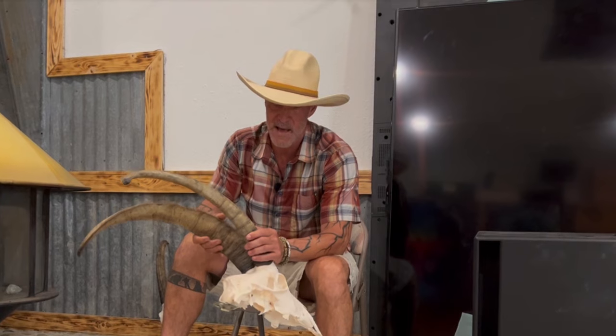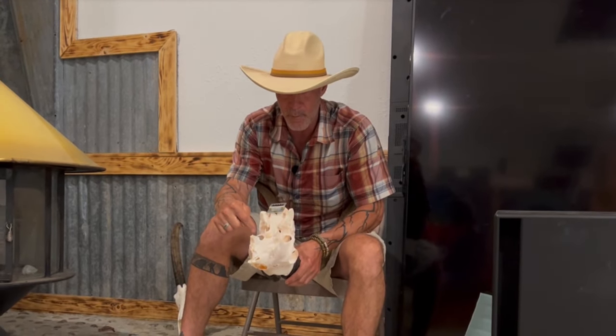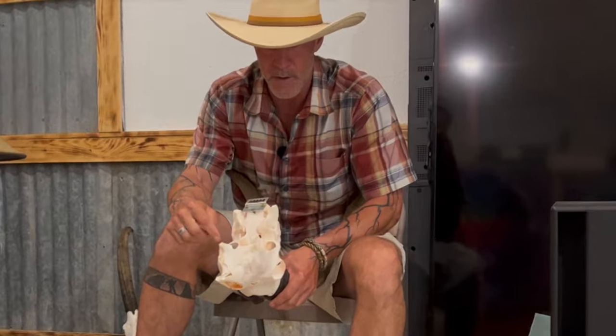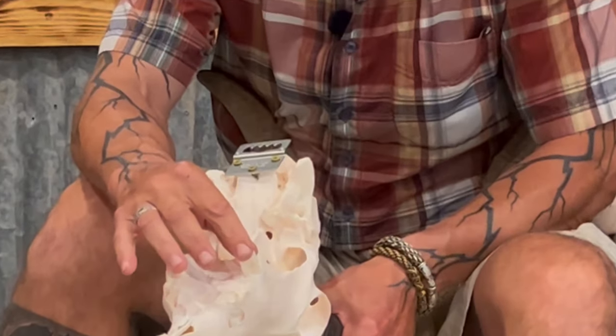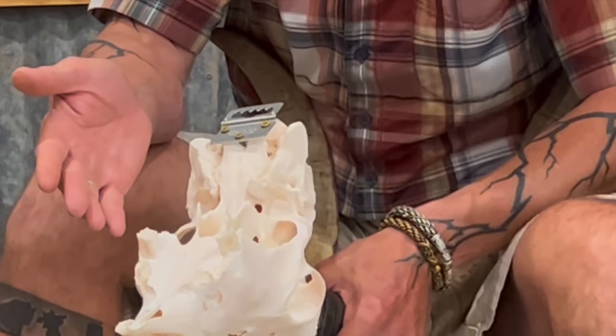I want to show you how to do it, and also teach you a little bit about teeth and what goes on. Now this is Merciless. Merciless was 10 going on 11. His last winter he was super skinny. We knew his problem was his teeth. He literally doesn't have but two molars left, and these molars are below the gum line, so he barely had any teeth exposed.